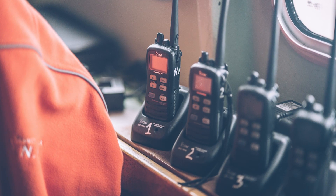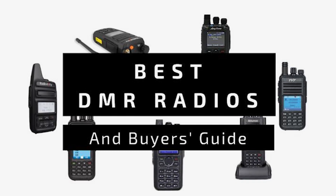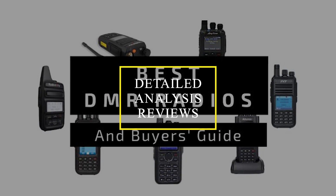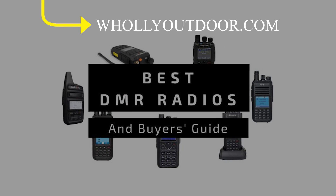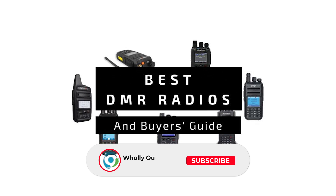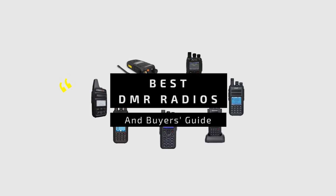Price information and all radios mentioned in the video are available in the description. You can also find a more detailed analysis and review of the 8 best DMR radios on our website, HolyOutdoor.com. Before we dive in, make sure to subscribe and hit the bell icon so you never miss a video from us. So let's start.